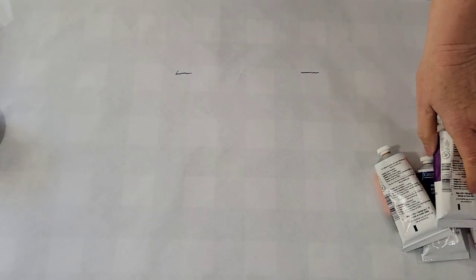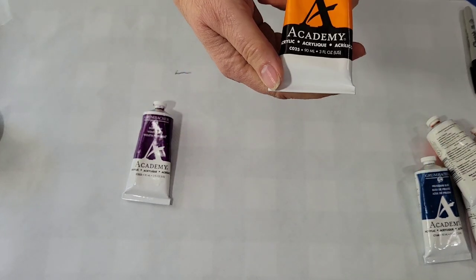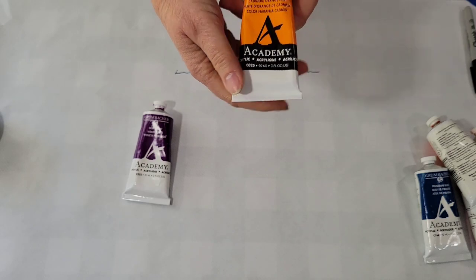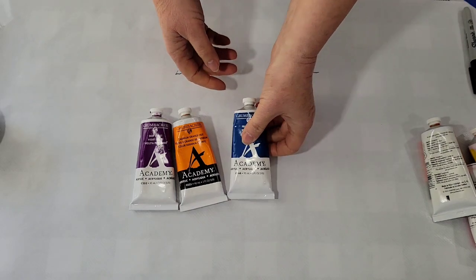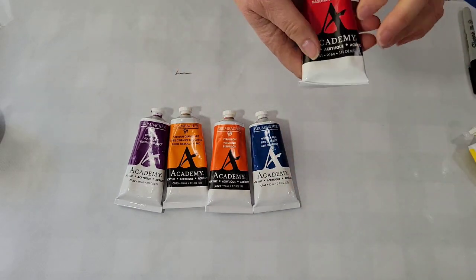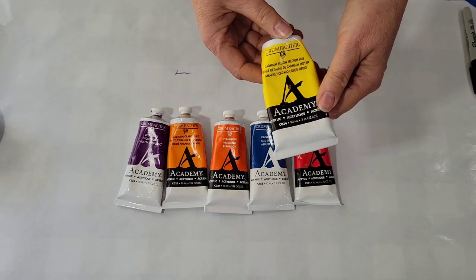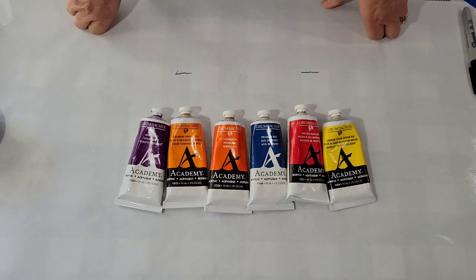Setting these aside, let's see what I got. Deep violet — good. Cad orange. Cad orange again. Ooh, I love those together. Prussian blue. Vermilion — it's very similar to the orange. Magenta.